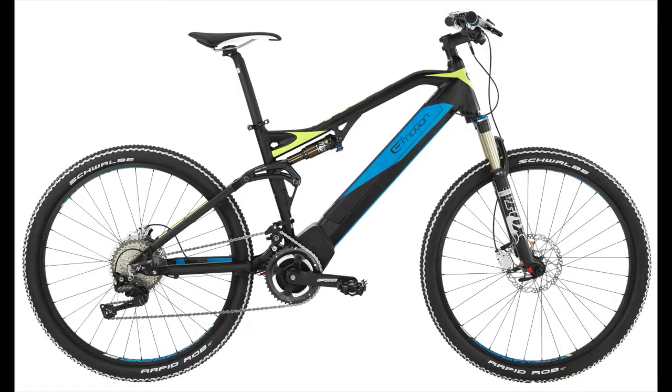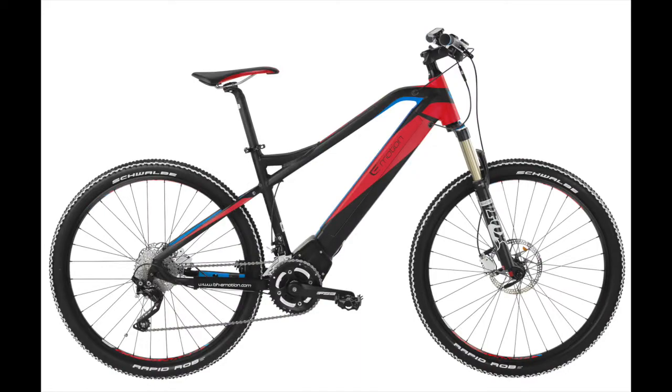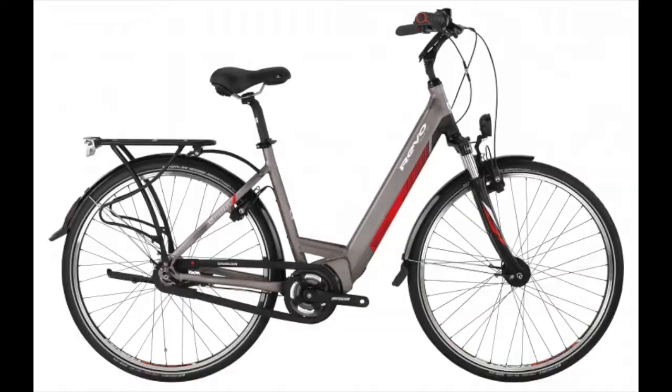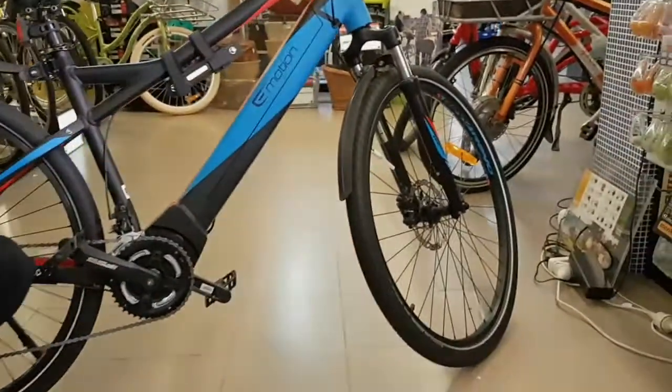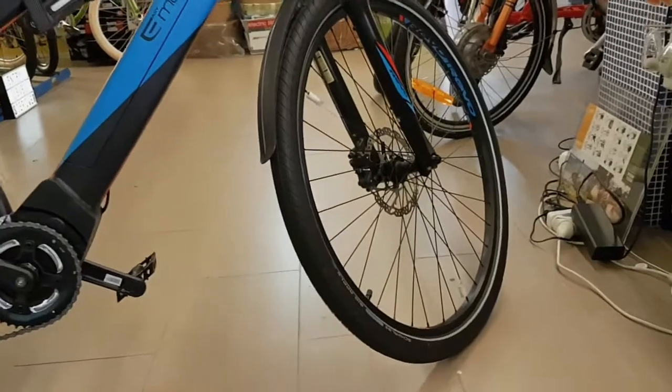They've got a whole range of bikes from dual-suspension mountain bike, hardtail mountain bike, and commuter bikes. This one's a classic kind of B-frame commuter bike. It comes with big Schwalbe Big Apple tyres, which are very nice — fast-rolling, puncture-resistant commuter tyres.